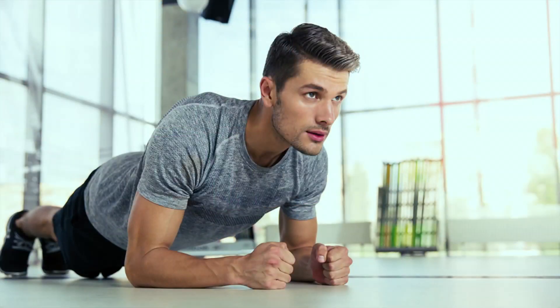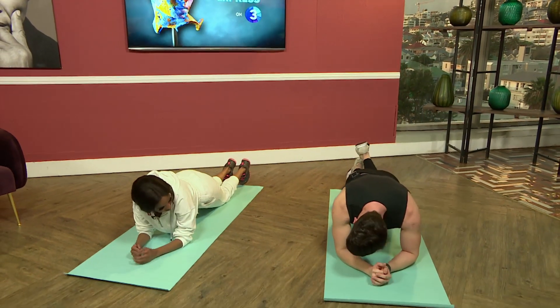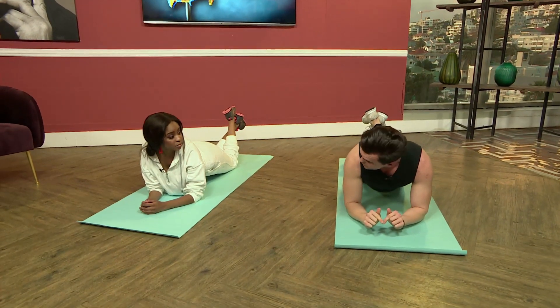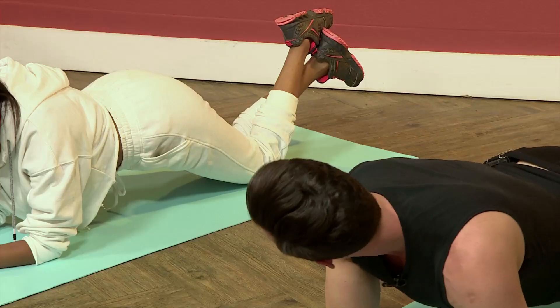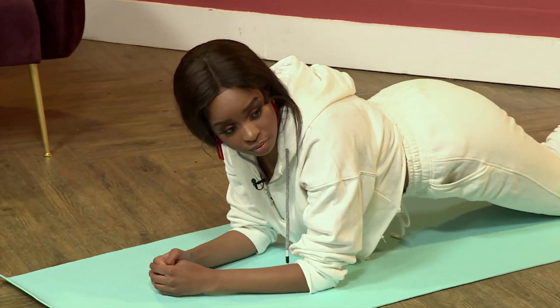First step: beginner plank. We all know our elbow plank. Come down onto the mat nice and easy, go into your elbows, but put your knees down. So knees are down — but be careful, do not lower the hips too much, as that will put pressure on the lower back. Keep it nice and straight as if you're in a plank. That is vital. Hold this for as long as you can — challenge yourself.